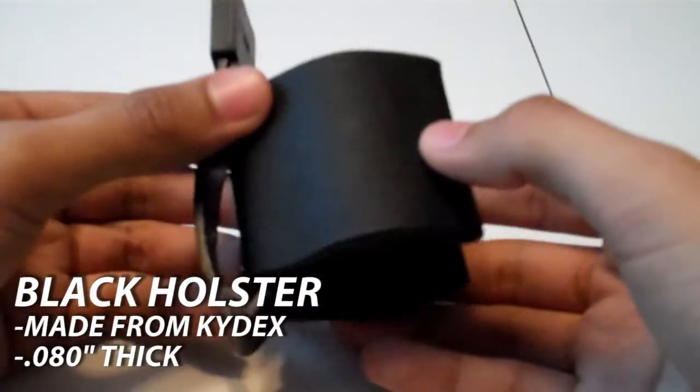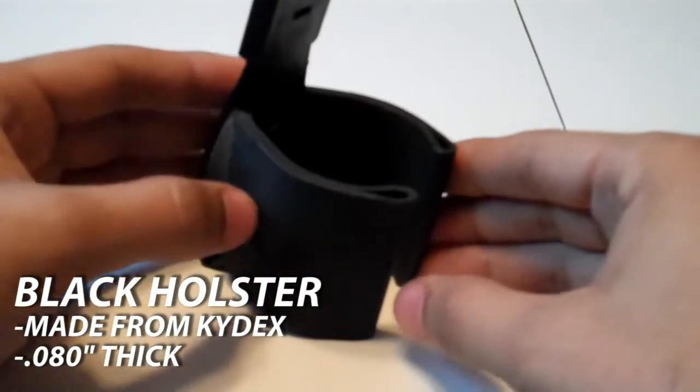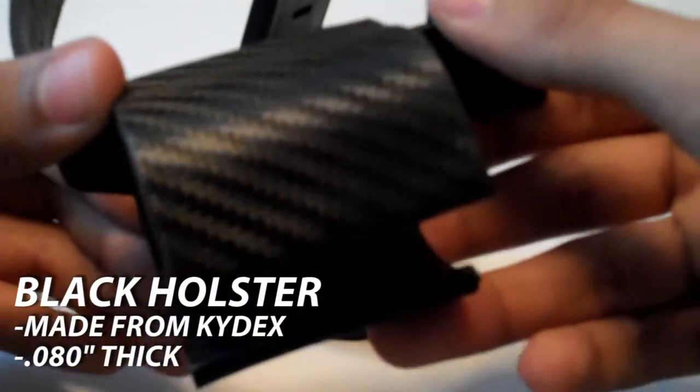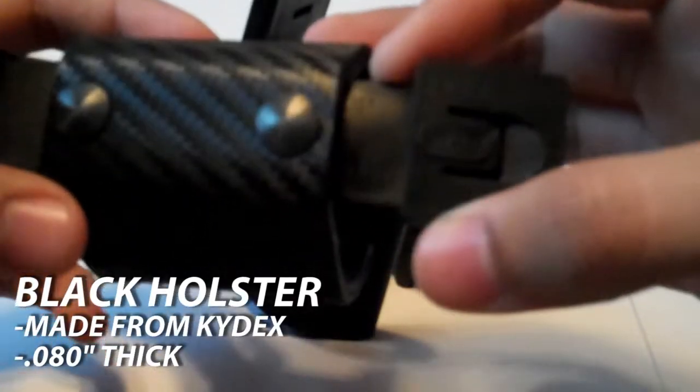These holsters are made from Kydex. I have a black one and a carbon fiber one — the black one is made from Kydex and the carbon fiber looking one is from Holstex. They're both very strong and they both hold your Thunderbee grenades — they'll fit the barbell style and snap right in. These are tactical Taylor Malice clips and they are very strong; they hold on and won't break off or anything.